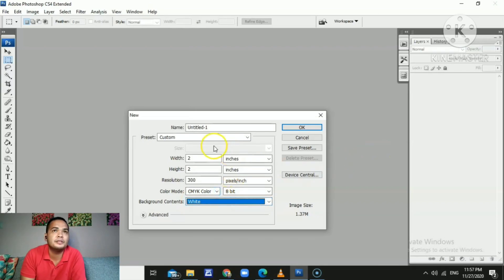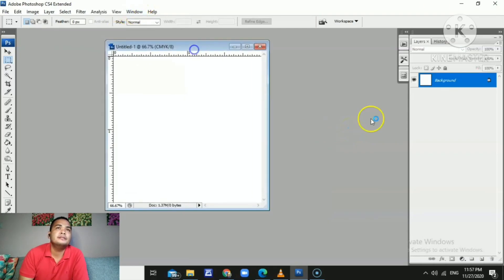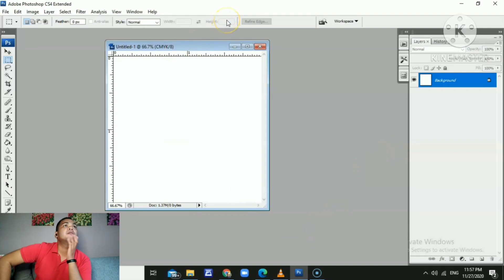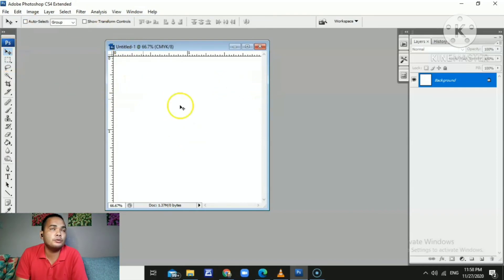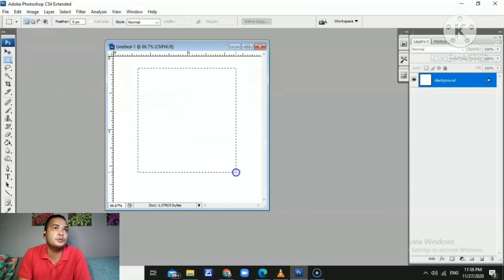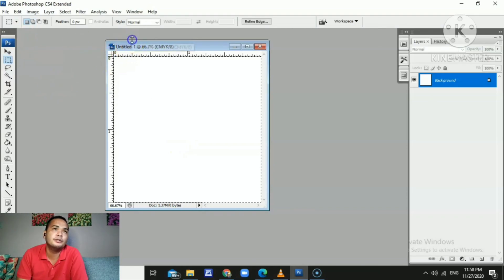There is our blank canvas. We're going to go to the move tool and the marquee tool. In this tutorial I will only show you how to use the marquee tool, the move tool, and the pen tool — those are the three vital tools we're going to use for making a 2x2 picture.